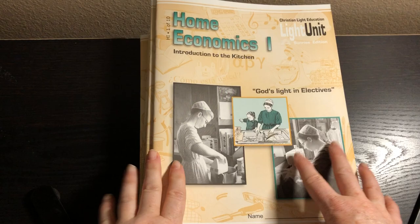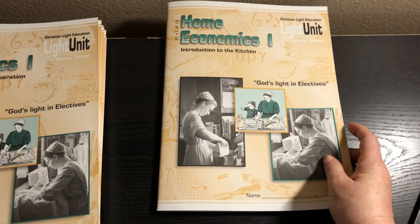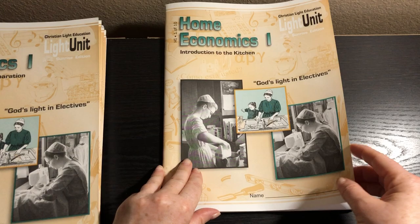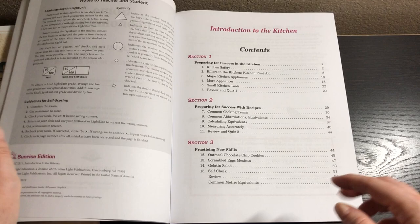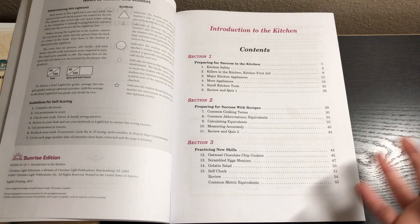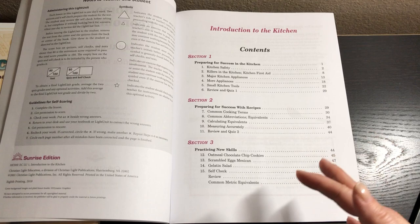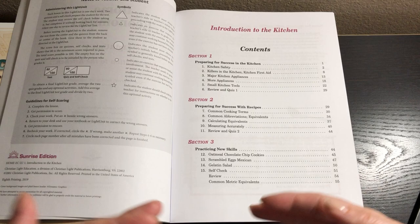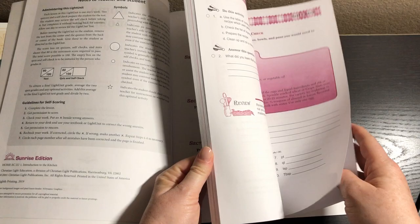There is no separate teacher guide because the instruction is all in the workbooks themselves. This is an elective for high school, and honestly I don't know that I would try to do it before high school because it is quite a bit of work. Each of these booklets has 15 lessons and the lessons are meant to be one day's work. Over the course of the workbooks you have 150 lessons, plus there's a test for each workbook — that's another 10 days — plus they suggest you give a day for review. So when you add in the 150 lessons plus the 10 tests plus the 10 review days, that's 170 days, which really is almost every day of your school year.